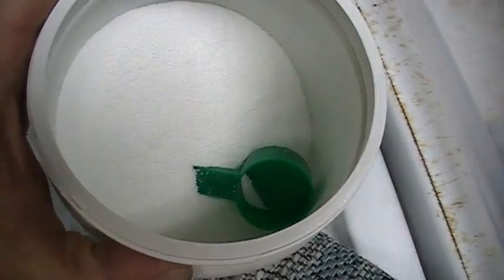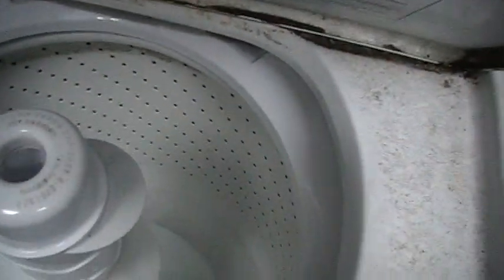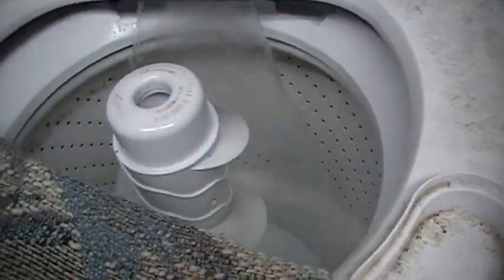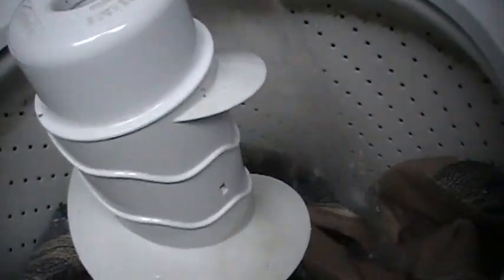It comes with a little scooper, and that's all you need — you throw it right in with the laundry. I throw some in, start the water up, and then you can put your pop-up trailer seat covers right in. Just load them in, and I've done a couple so far and they look brand new.